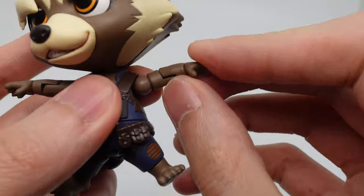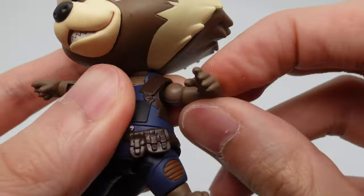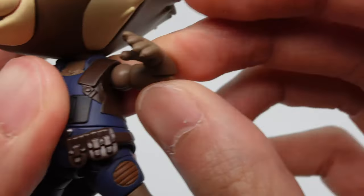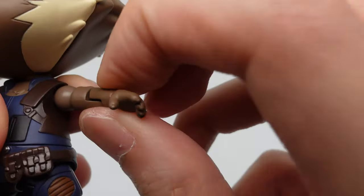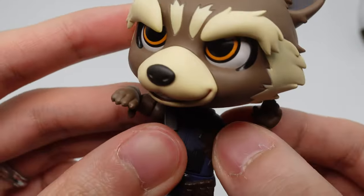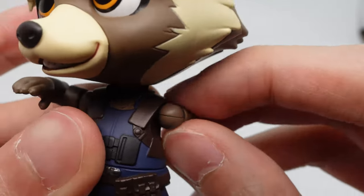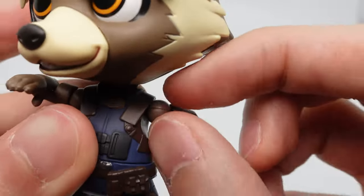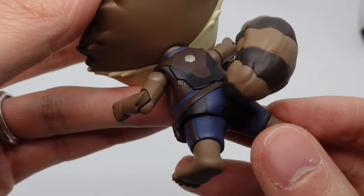He is using the super movable joints, but they have the same problem as all the other super movable joints — when you move them, they kind of push out a bit and might just completely fall out. His shoulder joint feels really good, although there's a similar problem there where it kind of splits apart because there's nothing holding the two parts together except for a peg. The tail looks good as well.